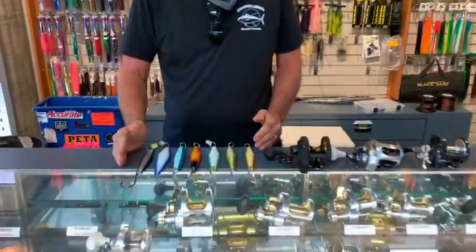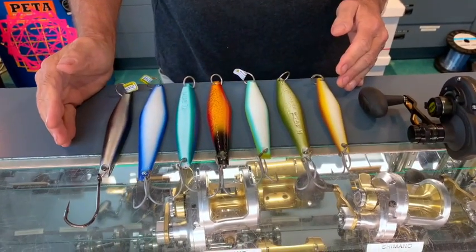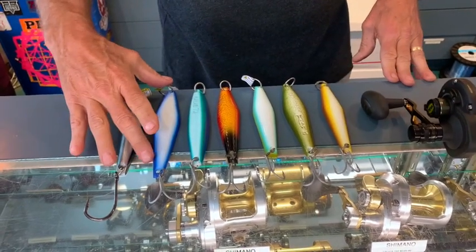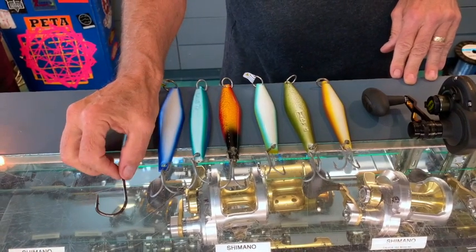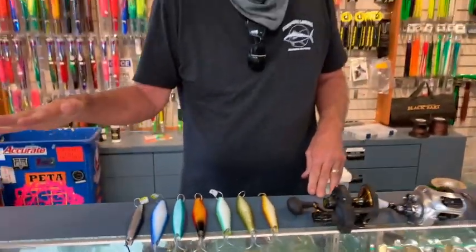The jigs are going to range from one and three-quarters ounces up to about two and a half to two and three-quarters ounces, and they're anywhere from about a five-inch jig to a seven-inch jig. Typically a treble hook works best for the yellowtail, but we do sometimes put a single hook for the bluefin.